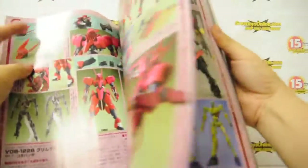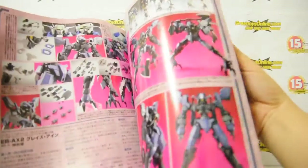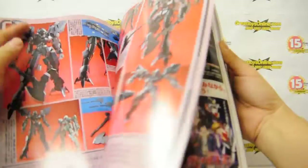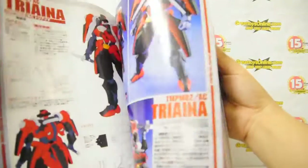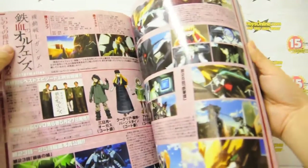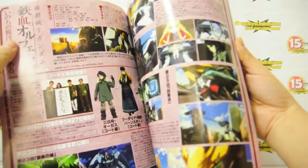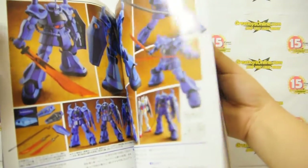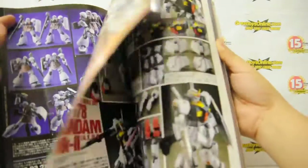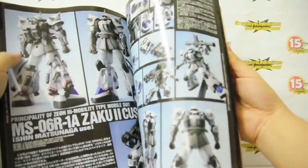Then other sections cover other products from Bandai — that's the first section. The other parts of the magazine cover other products, even American toys. So here we have the ongoing Gundam series, some information, HG 1/144 model kit review — Gundam MK2.